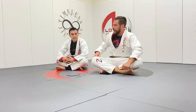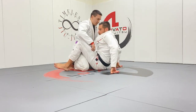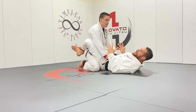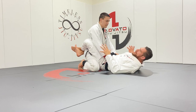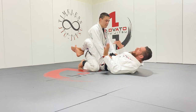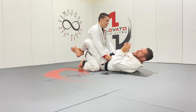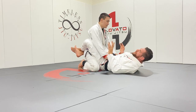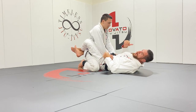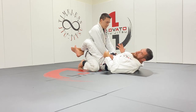Got one of my purple belts, Michael, to help us out today. We're going to be basing all of this on the flower sweep. Around here, we relate that so much to Shonji that we actually call it the Shonji sweep. He did this to Marcelo Garcia in 2004 beautifully, and it's kind of stuck ever since as the Shonji sweep. The sweep itself is very basic, but there are so many great things that can come off it, even if it's a failed attempt.